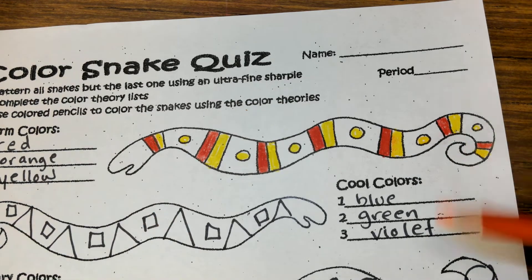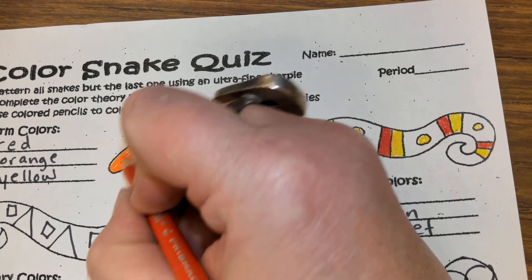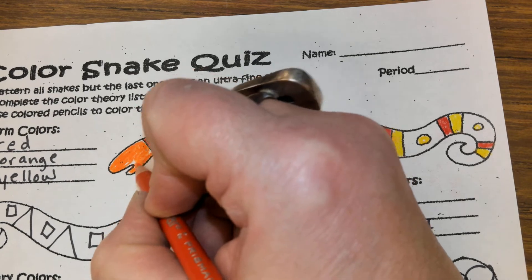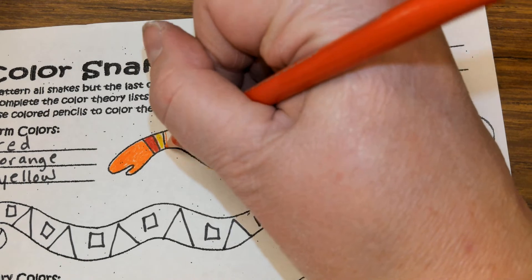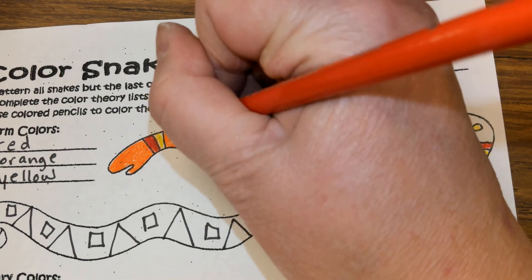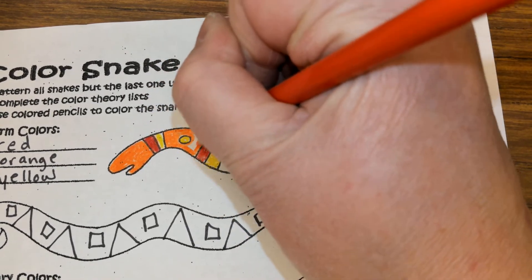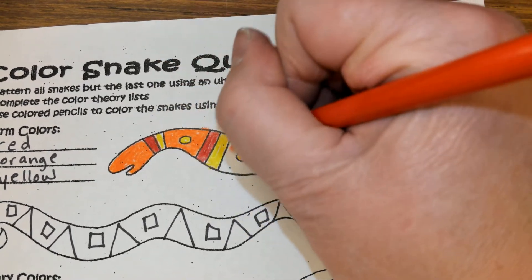Then I'm going to use my orange and start at the front, neatly coloring in — not coloring over. I didn't make all this design just to color a third of my snake red and a third yellow and then cover it. We're always coloring in, going around each shape neatly.